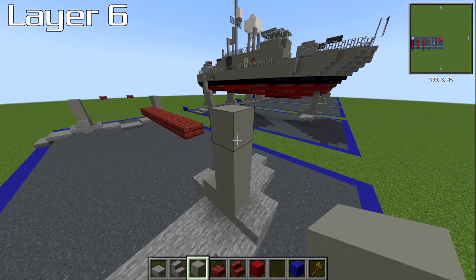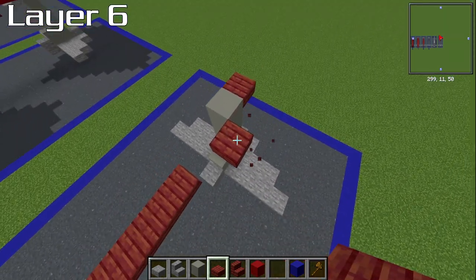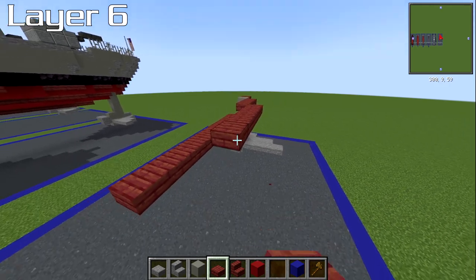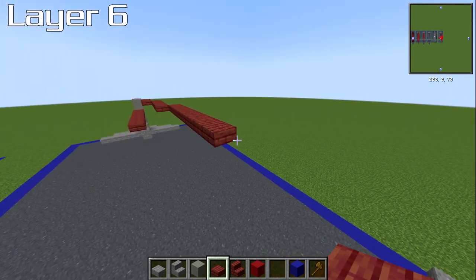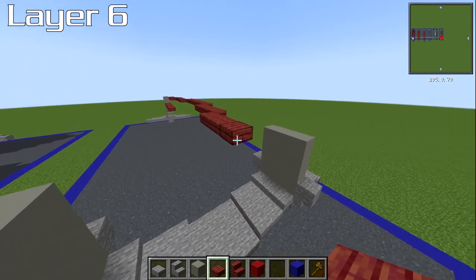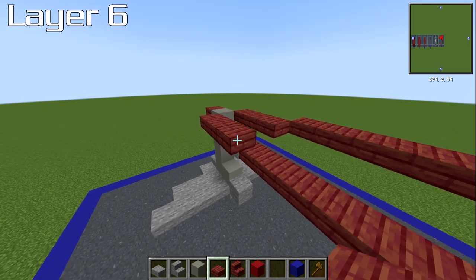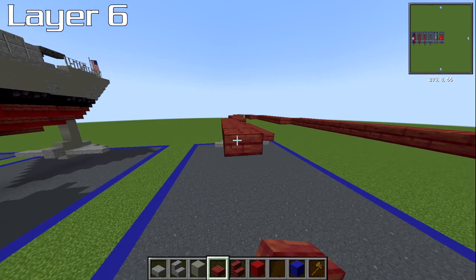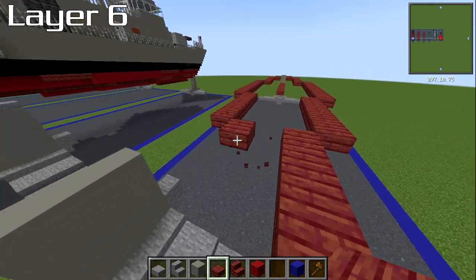Layer six now. Go to the front and place a light gray concrete block on top of the previous one, then a mangrove slab coming forwards. Going diagonal from it as a starting point: three slabs, six slabs, nine slabs, then moving inwards five slabs, then four slabs, then seven slabs. Do the same on the other side: three, six, nine, then move inwards with five, then four.